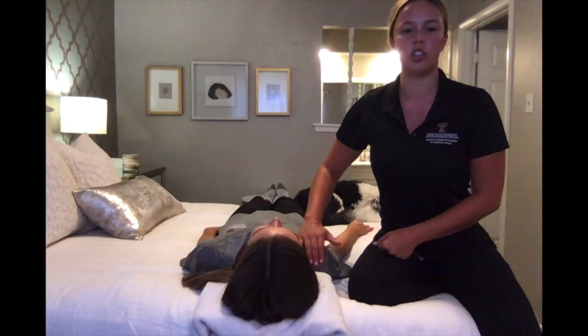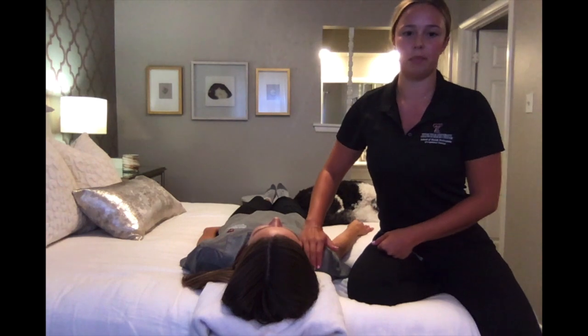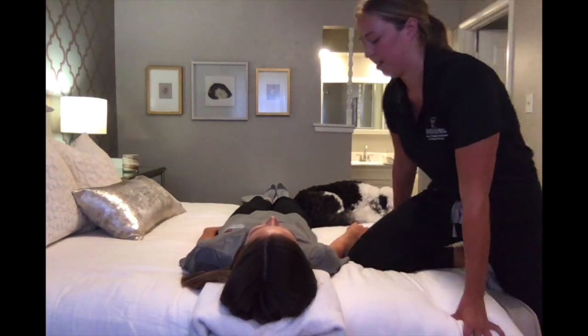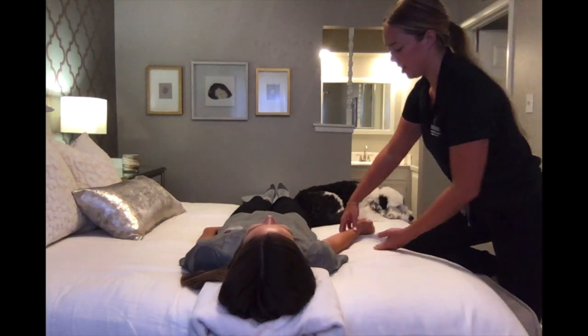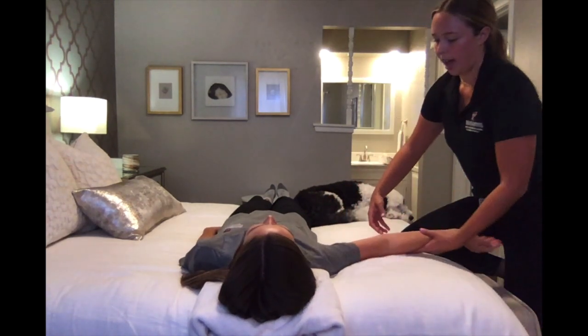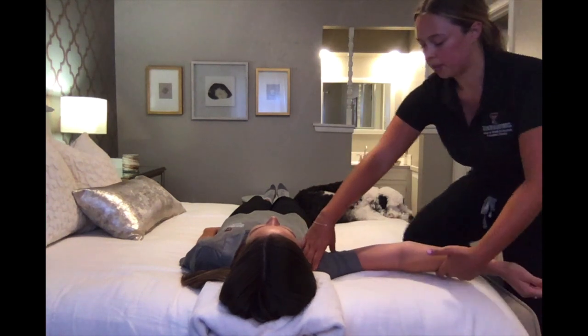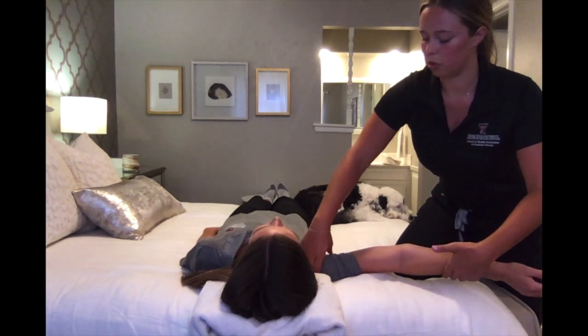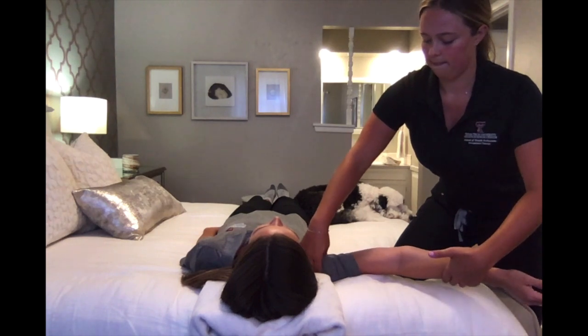To test shoulder abduction in the gravity minimized position, have your patient lying supine with their palm facing up. Have them abduct their shoulder as far as they can go. While they do this motion, palpate the glenohumeral joint.